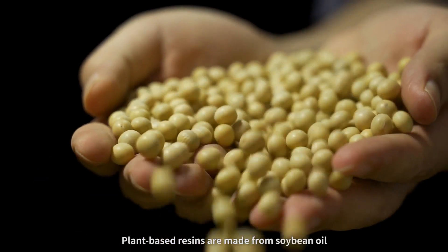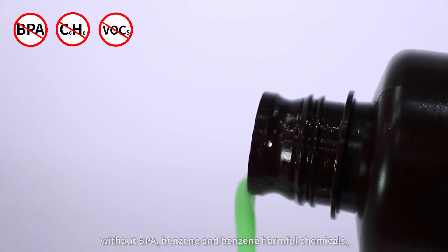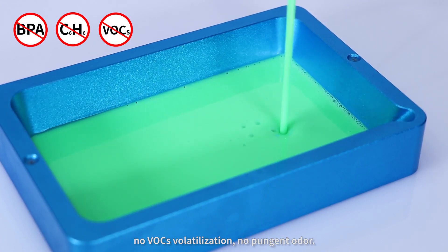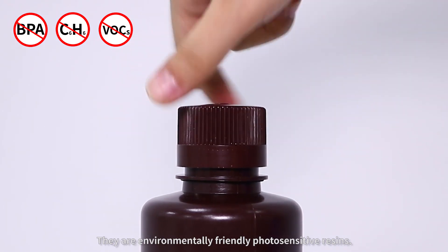Plant-based resins are made from soybean oil, without BPA, benzene and other harmful chemicals, no volatile organic chemicals, no pungent odor — they are environmentally friendly photosensitive resins.